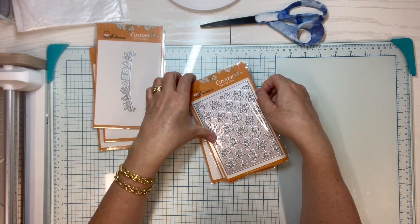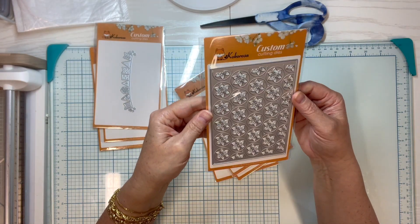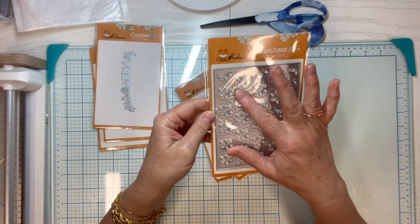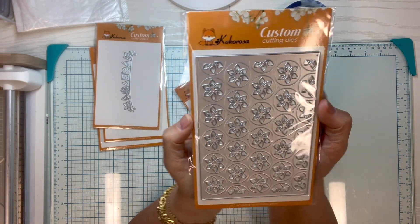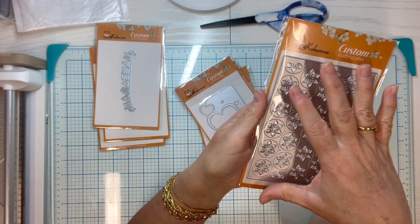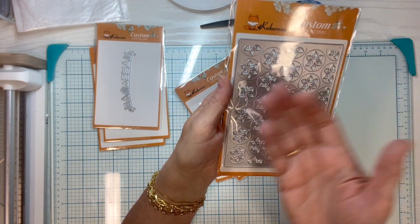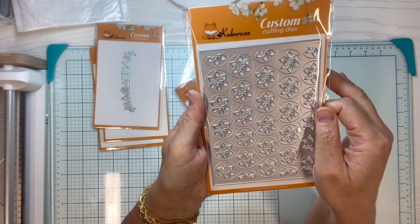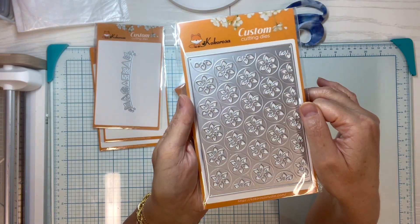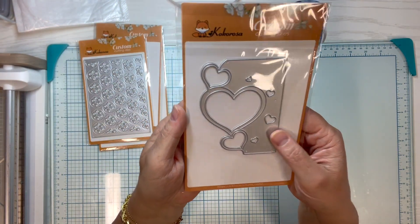Oh, this one's beautiful! It's really pretty. You know, with cover dies like this you can do them in color of course, but if you do them in black and then have something really bright in the back, it looks like stained glass. Let's play with this one too — this is a pretty cover die.